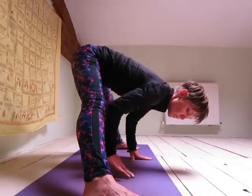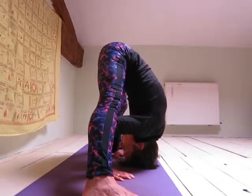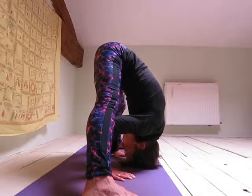If you have more flexibility, then bring your palms to the mat in between your legs about shoulder width apart and bring your head to the mat between your hands.